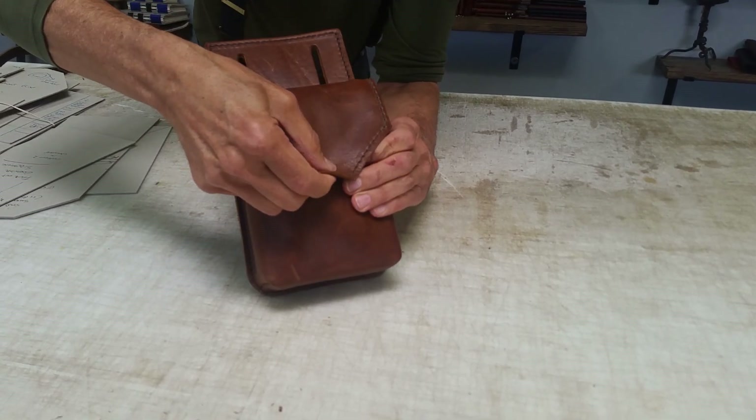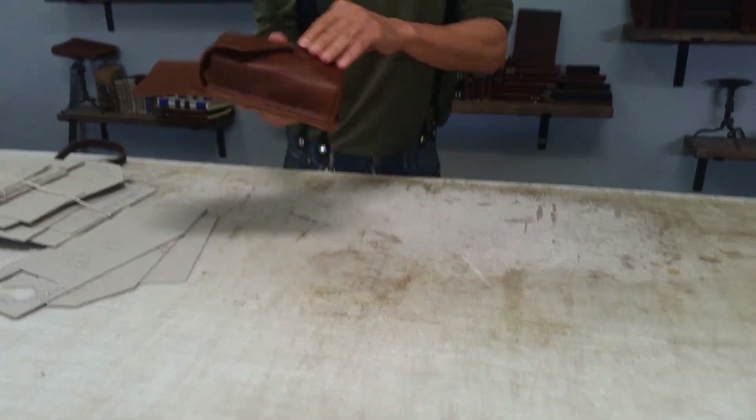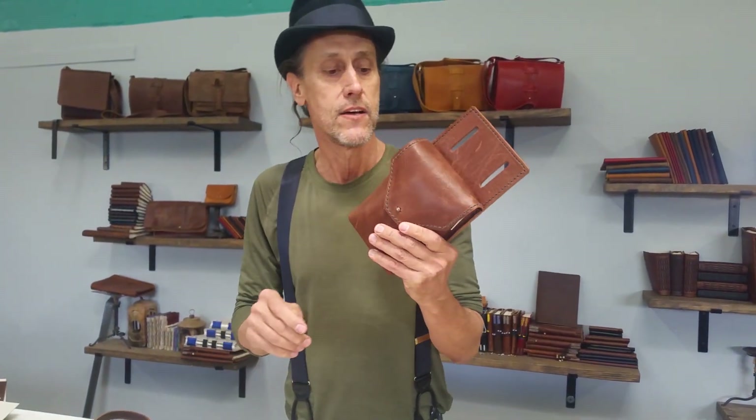That also fits in there. Our Unique Tuesday is the Essential Sidekick with a free credit card holder. It's available today only, so check it out, and we'll see you next week. Bye.